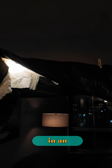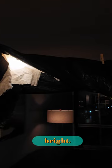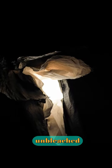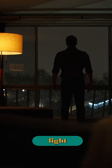I used a C-stand to arm in an Aputure MC light, but even at 1%, it was still too bright. So I double wrapped the light with unbleached muslin fabric. This is with the couch light off, and this is with the couch light on.